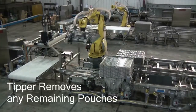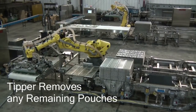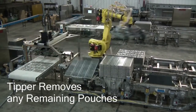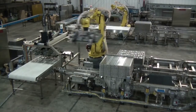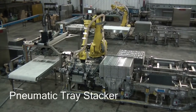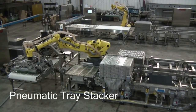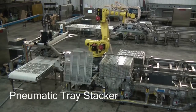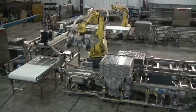On the unload side, after the baskets are retorted, the processed pouches arrive at another six-axis FANUC robot. The tray tipper ensures that all pouches have been removed prior to being stacked. The pouches are set on an indexing conveyor that feeds a servo-controlled, vacuum-operated, single-filer, which discharges the pouches on a conveyor for downstream packaging.